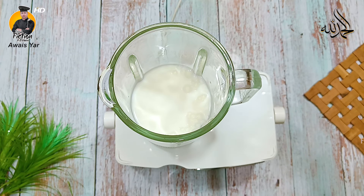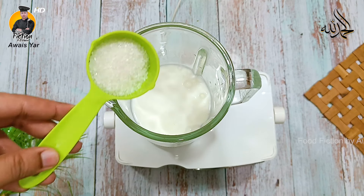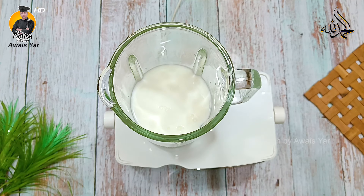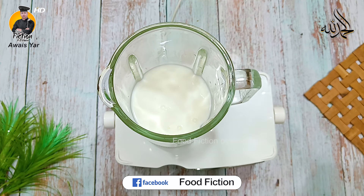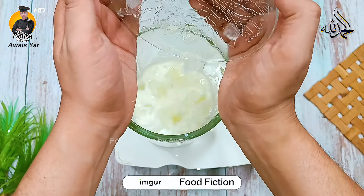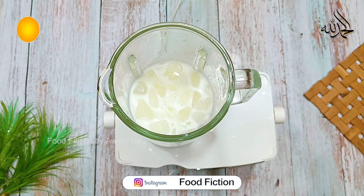We will add 2 tablespoons — just so much will be perfect. We will add ice here. Because when the ice blends in, it will become a small crushy slush. It will be very delicious and the drink will be even better.